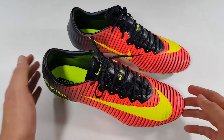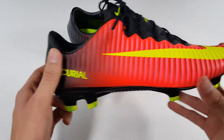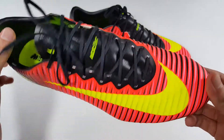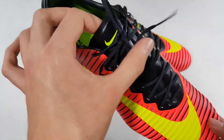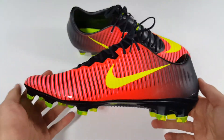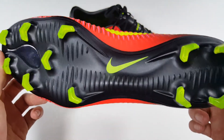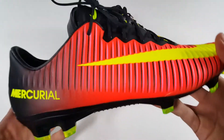Starting off with the colorway of the new Vapor 11s. They have a bright crimson upper for the majority until it fades into black in the back. The upper also has pink and black stripes going across the entire upper. We have the Volt Nike Swoosh on the upper, Volt Nike Swoosh on the tongue, Volt ACC branding, Volt Nike Swoosh in the middle, Volt Nike Swoosh at the bottom, Volt studs all the way around, and a black soleplate.